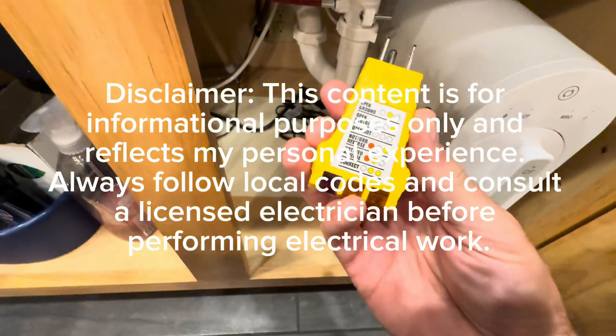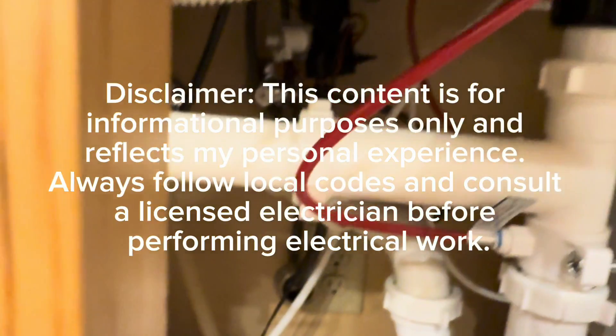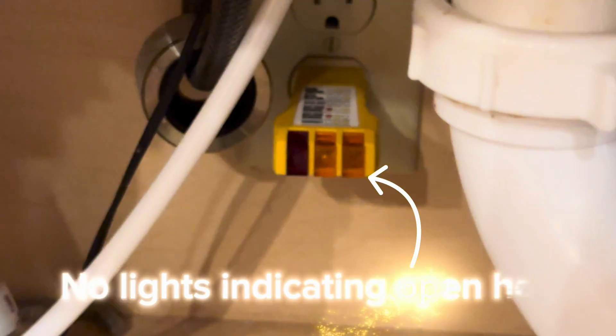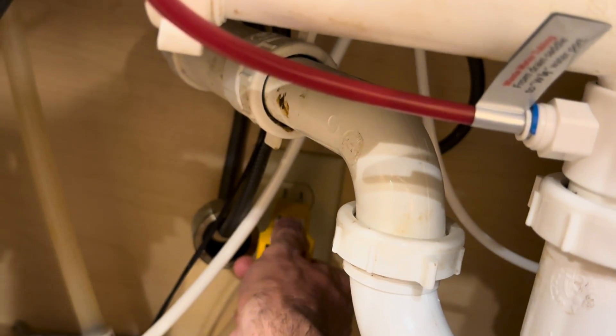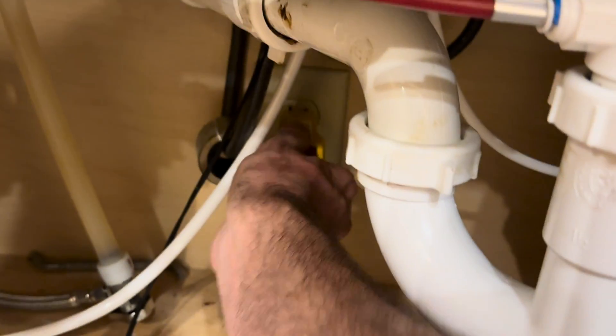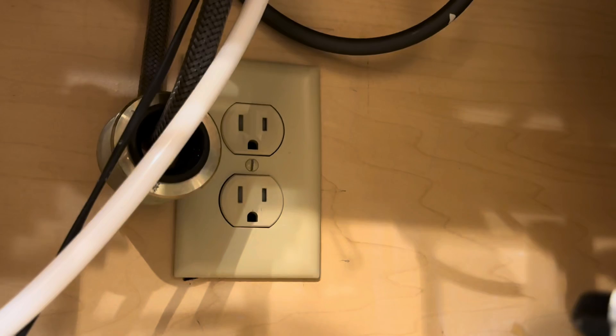Welcome to my channel and to this video. Today I'm showing you exactly how I fixed what I think is a common problem underneath the kitchen sink with an outlet. I had one that was basically powering the garbage disposal when I flipped the wall switch, but the top one was dead. So whether you're installing a reverse osmosis system — that's what I was doing — or just looking to do this for something else, hopefully this video can help you out.